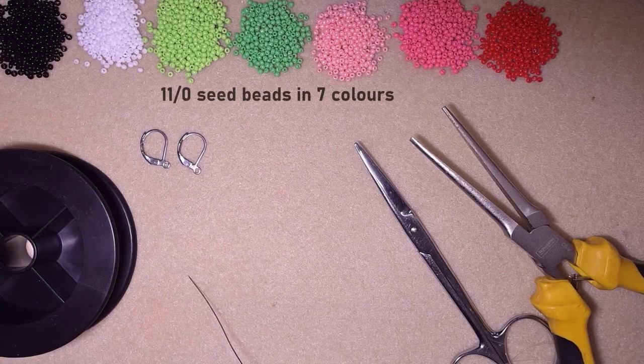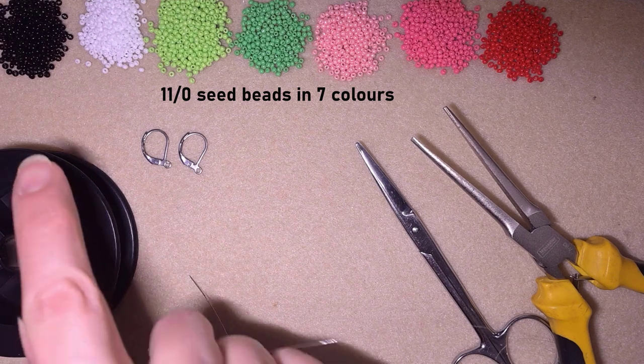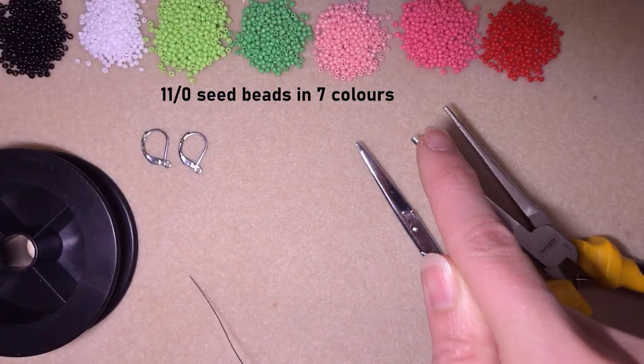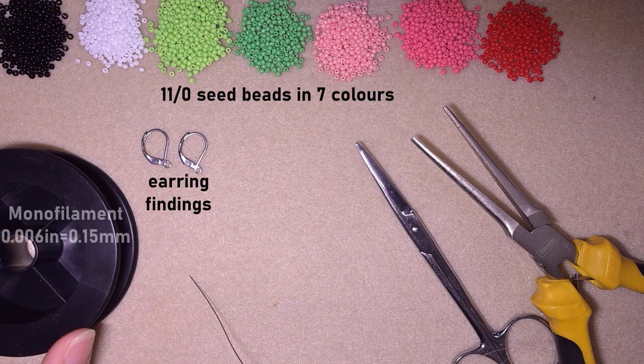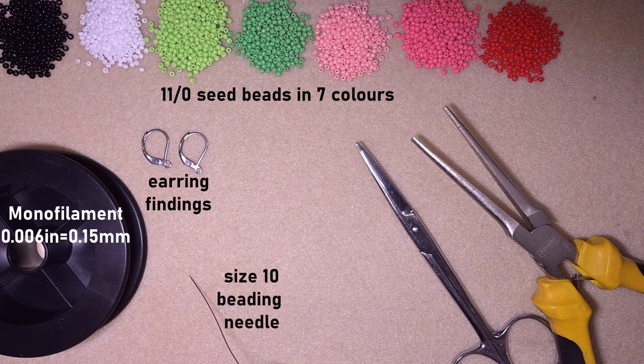For this video I'm using seven colors of 11/0 seed beads: black, white, light green, green, light pink, pink, and red. I'm also using earring findings — these are liver backs — and monofilament that is 0.006 inches or 0.15 millimeters; you could use other beading thread of your choice. I'm using a size 10 beading needle; you could use size 11 or 12 if you want this to be easier.